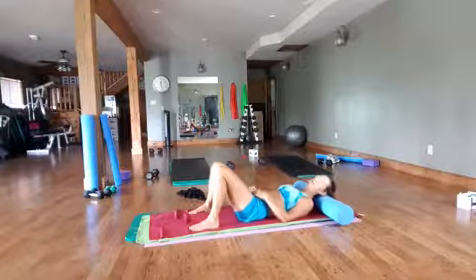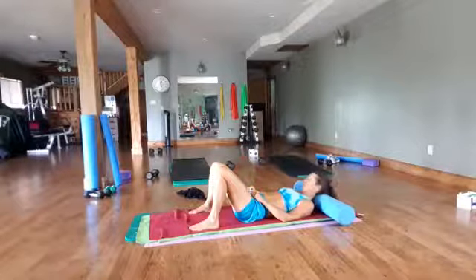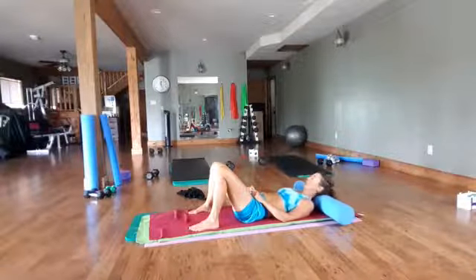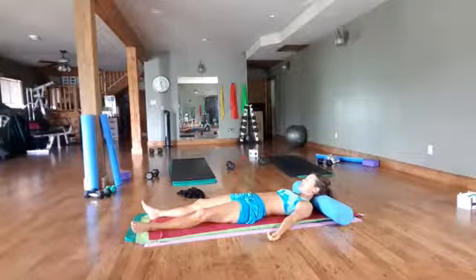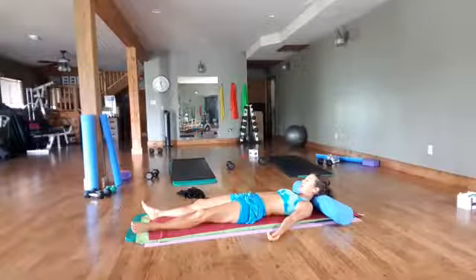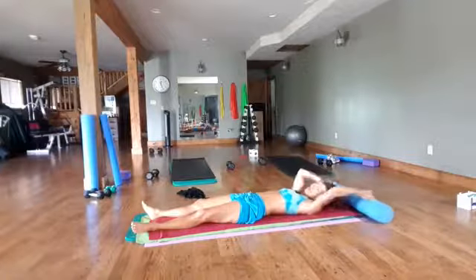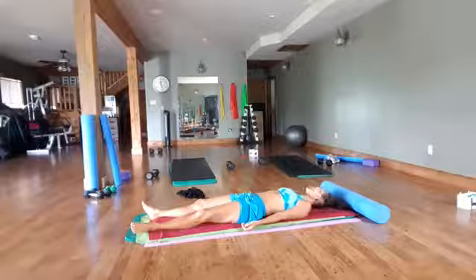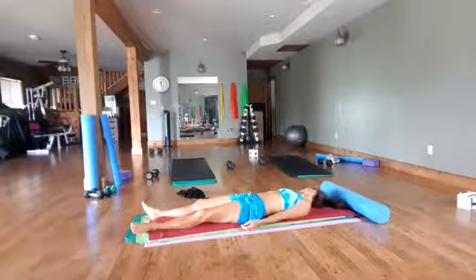Come back to center and draw a nice big figure eight on the back of the skull. Then shake your head, or nod your head big — yes, yes, yes. Just relax, letting go of the tension in your forehead, eyebrows, eyes, cheeks, throat, jaw, neck, shoulders. Lift your head up with one hand, remove the roller, and come flat to the floor. Turn your head to the left and the right, and release. Take a nice big stretch.